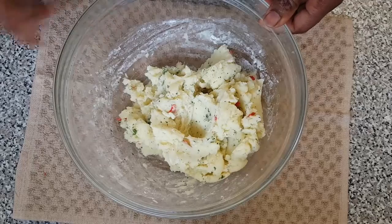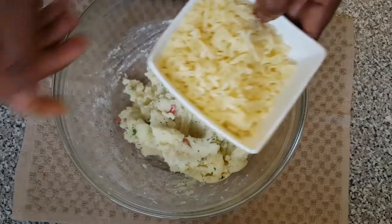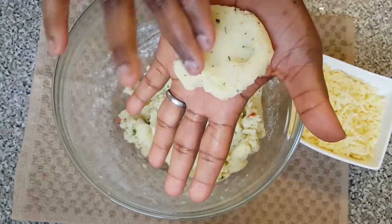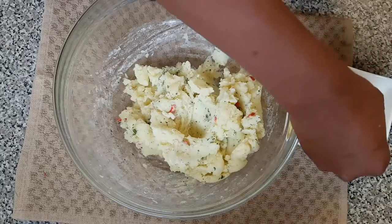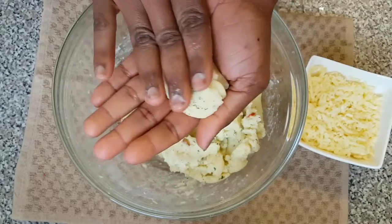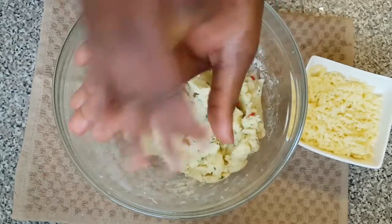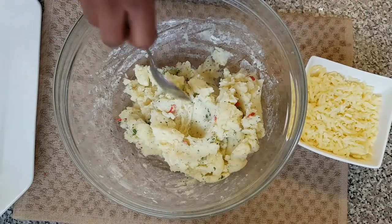I've finished mixing everything together. Now it's time to start adding the cheese. We're going to cut out just a spoonful of the potato mixture, add just a little bit of cheese to it, cover it up, and roll it into a ball. We have to repeat the same process for all of them.